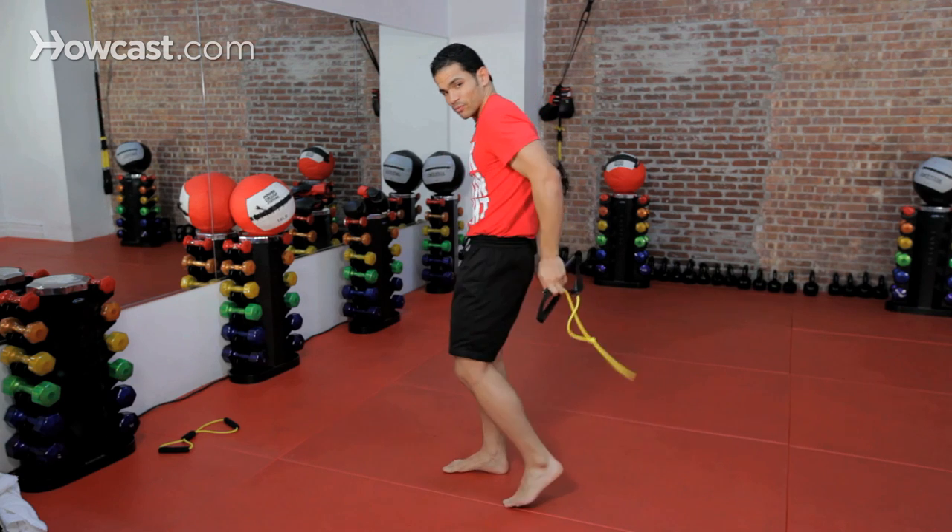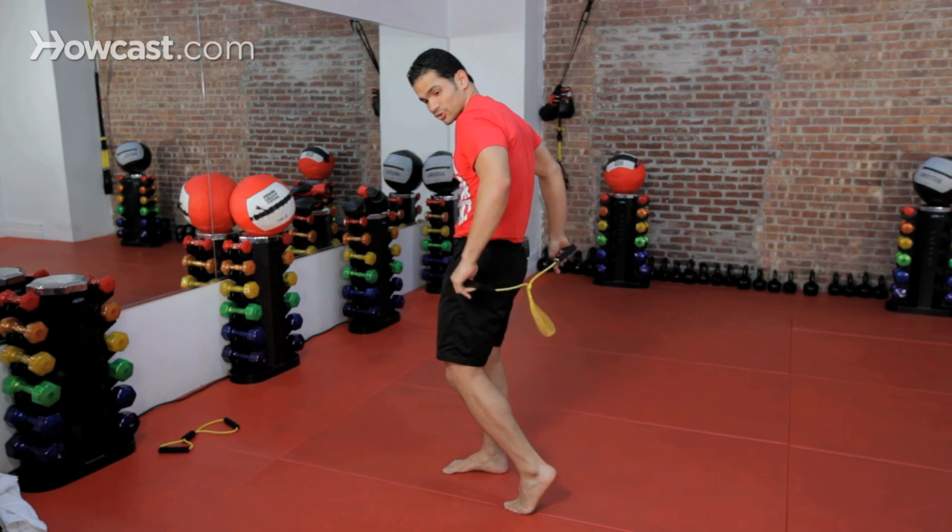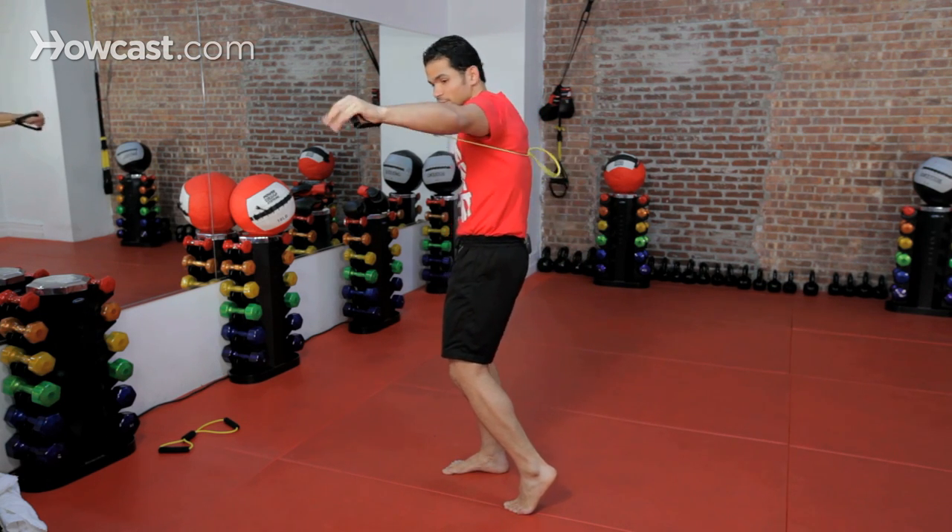Now with this, you're going to put it right behind you, on your thumbs, bring it right underneath your armpit, and you're ready to go now in your fighting stance.